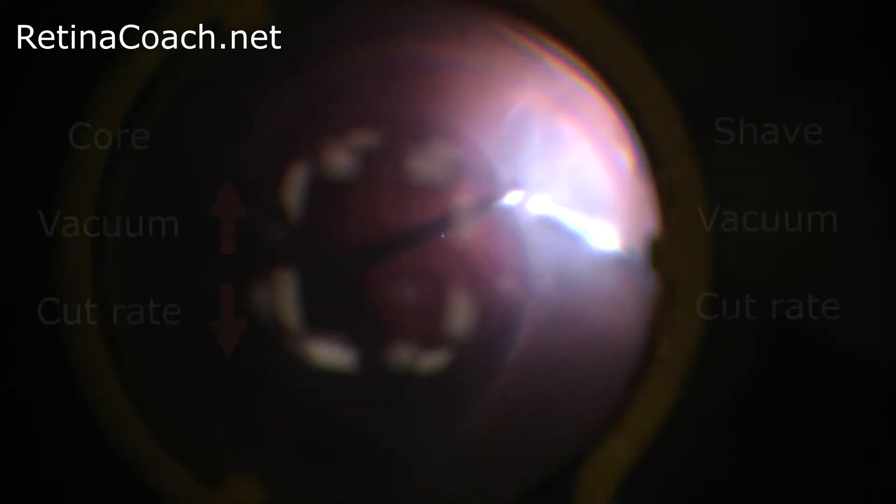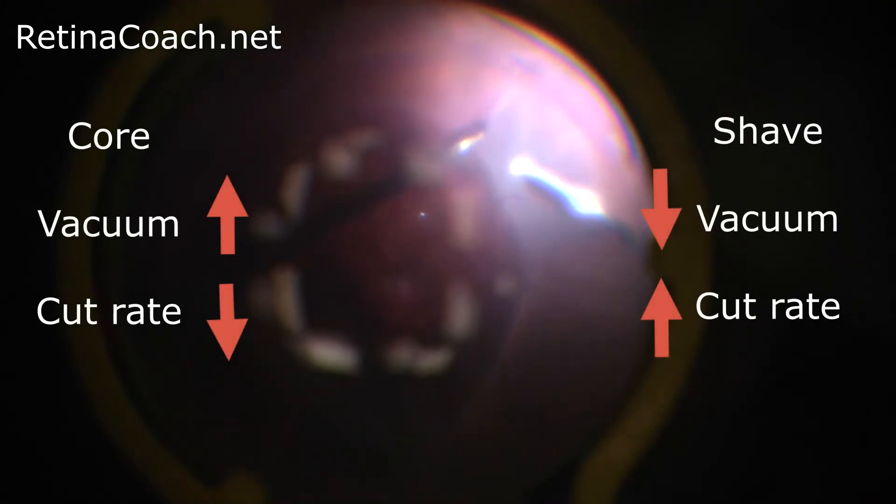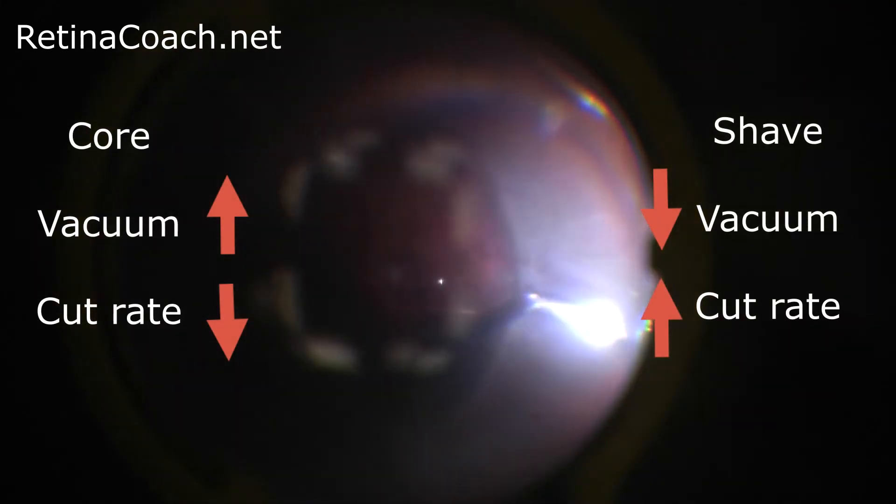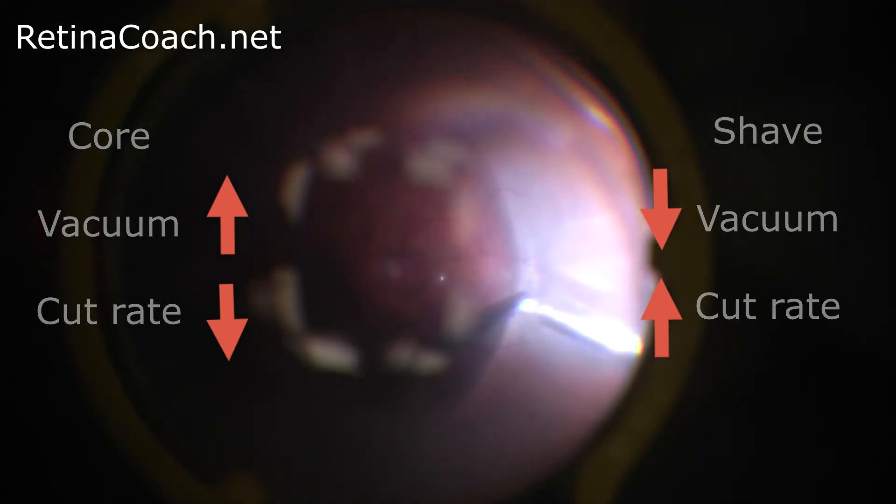Performing safe peripheral shaving close to the retinal surface can be achieved by setting lower vacuum, higher cut rate, or a lower duty cycle of the vitrectomy probe. Duty cycle indicates the percentage of time the port of the vitrector is open according to the cut cycle. Lower vacuum reduces pulling of the retina toward the vitrector, so it is possible to work very close to the retinal surface.